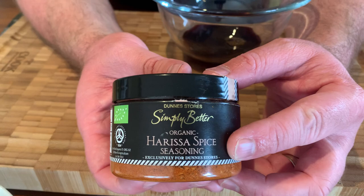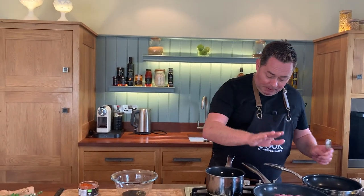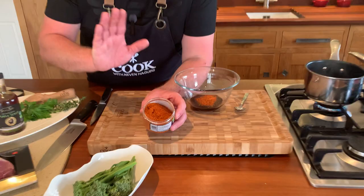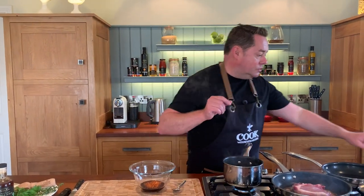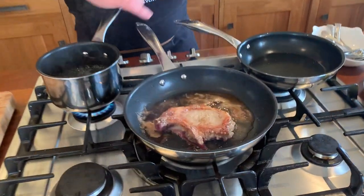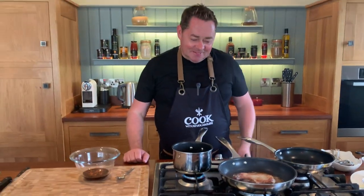Pork takes on a lot of different flavors, which is perfect. I love this harissa spice from Oco — they're based in Co. Kildare and people tell me their spices are the best. I'll keep an eye on the pork, flip it over, turn it down, and put in roughly half a teaspoon of the harissa spice. It's all organic and absolutely fantastic. You could crush in some garlic too. Flip the pork with tongs — look at that beautiful golden color, lovely caramelization.